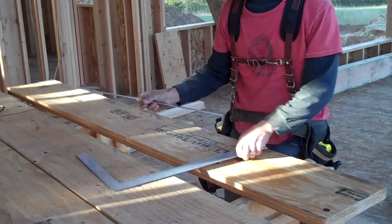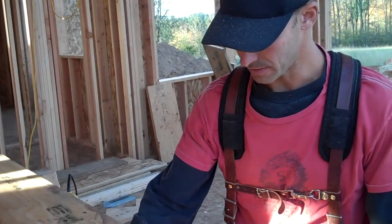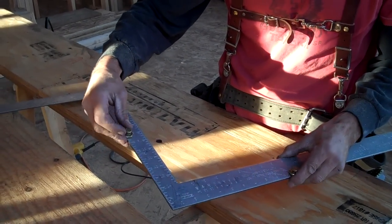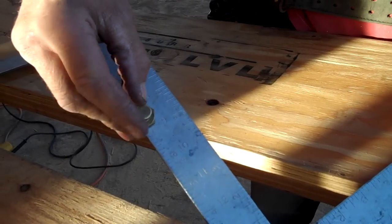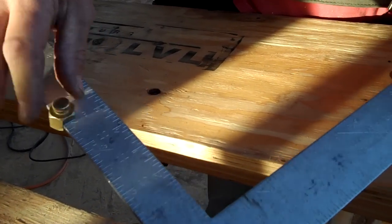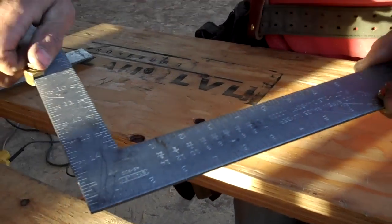The first thing we need to do is set up our carpenter's square. I've already installed the knocks here. These come on and off with just a little screw — you slide them on the side of the square and down until the edge meets up with the number you're after, which in this case is seven. This is going to be our rise. This side is already set for ten, so this establishes our rise and run for each stair.